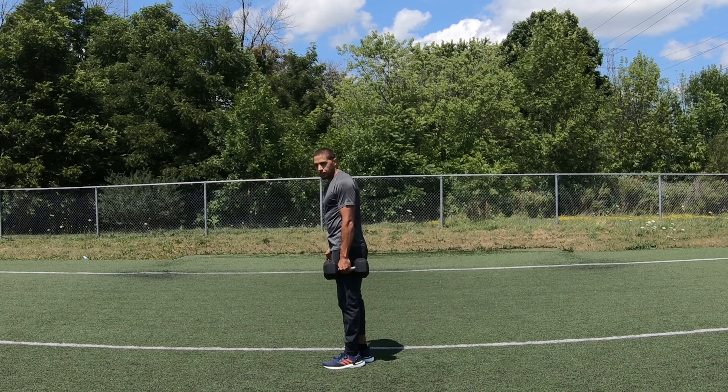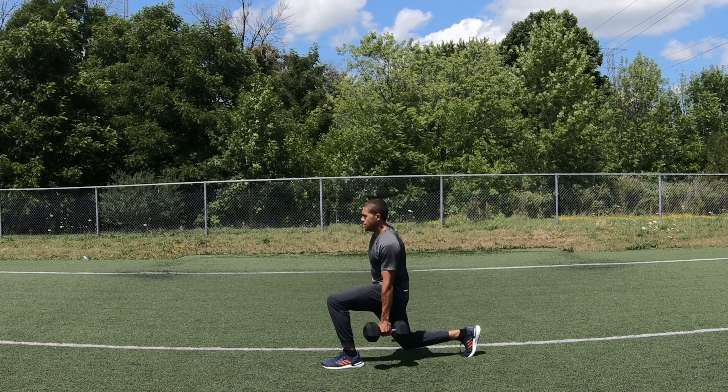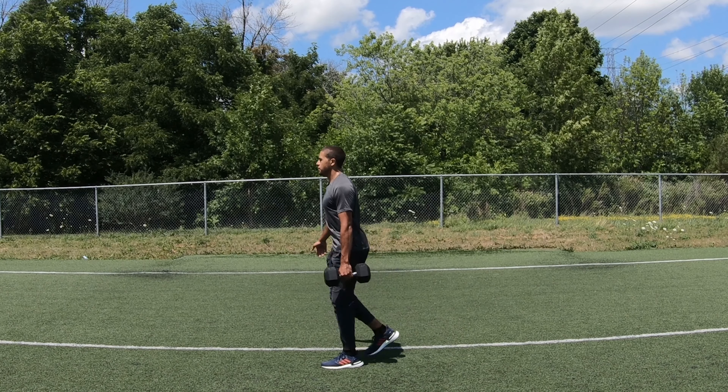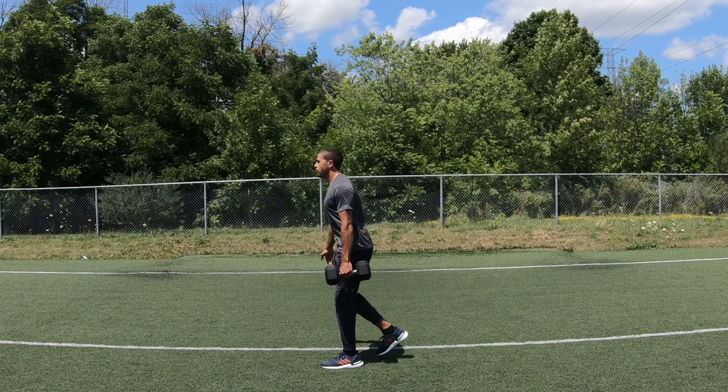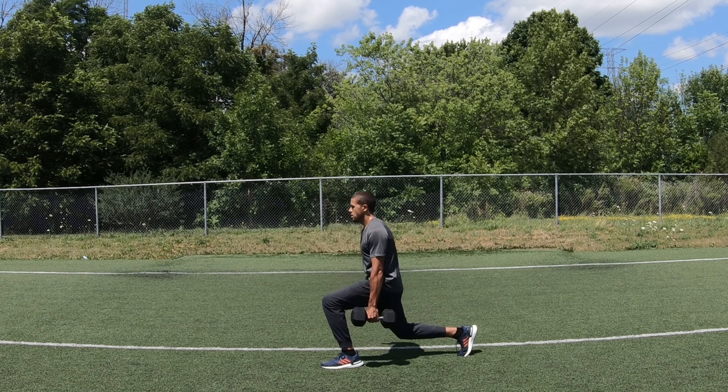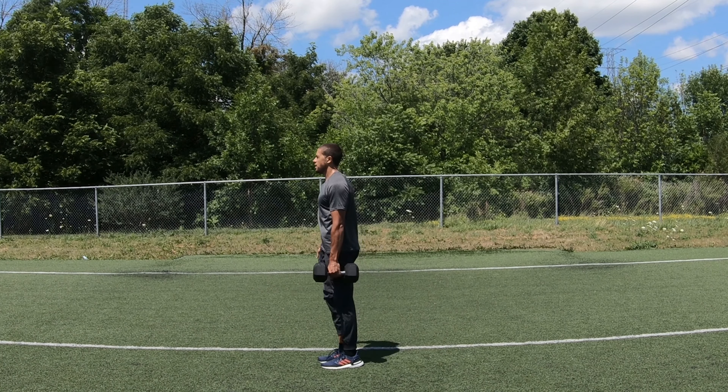Next leg. Left arm, stepping back with the right leg. One, two, three, four, five, six, seven, eight, nine, ten.